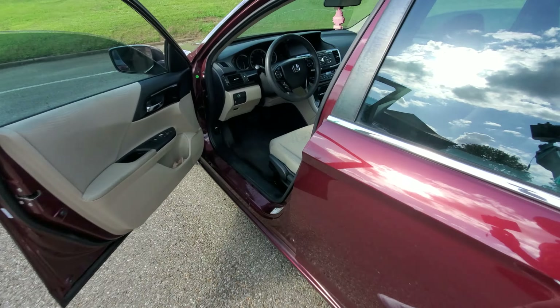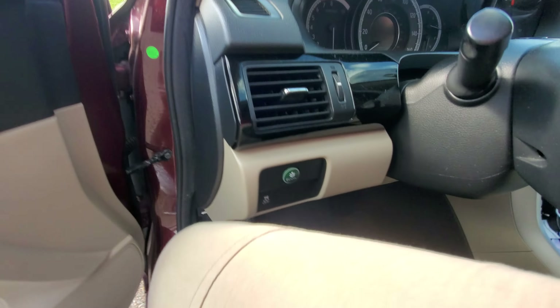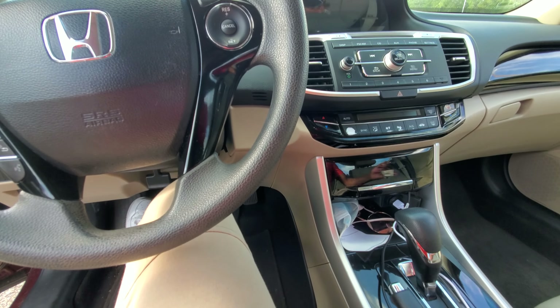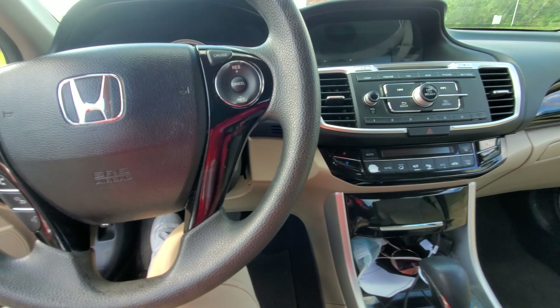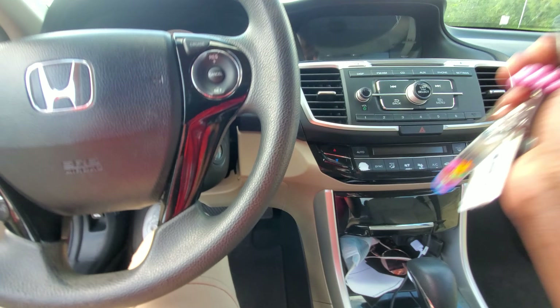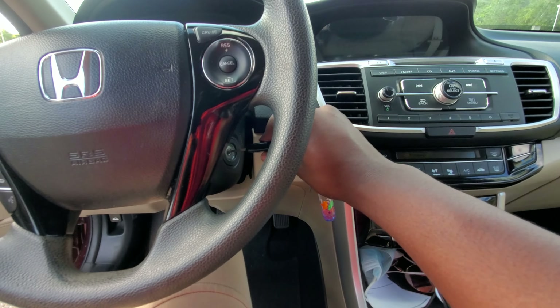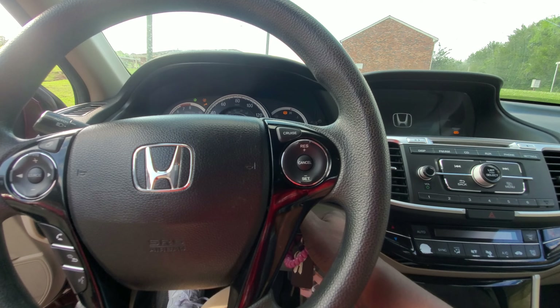The vehicle makes 278 horsepower, which is quite good. Now, to start this vehicle — I'm used to pushing a button to start, but I realize I have to use the key here. So, key in, and let's see how many horsepower we have.